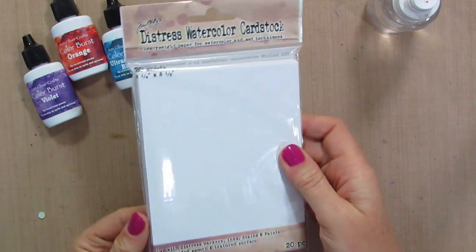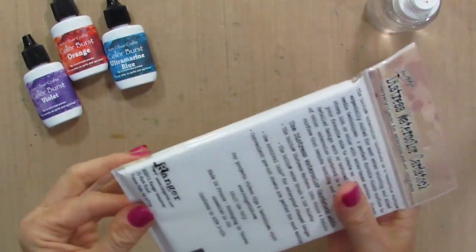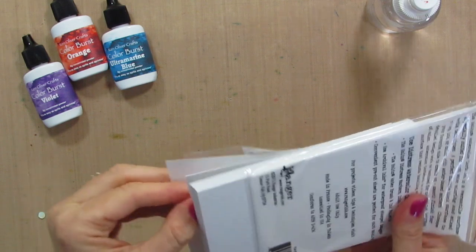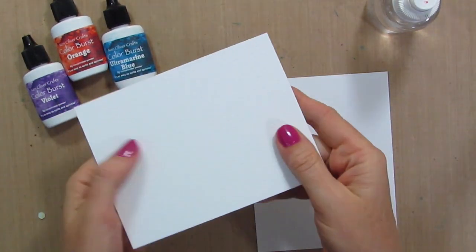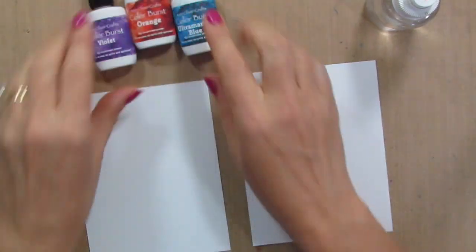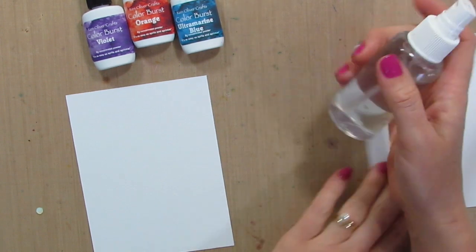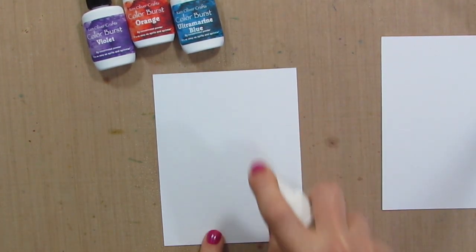I'm going to start with some Distress Watercolor Cardstock. Most watercolor paper or cardstock is going to be just fine. I'm just grabbing these — I think I'll use the smooth side; there's the rough side. I don't know if you can really tell on camera the difference. I have violet, orange, and blue. The first thing I'm going to do is the technique where you just spray down your cardstock.